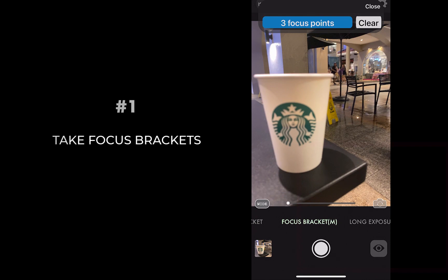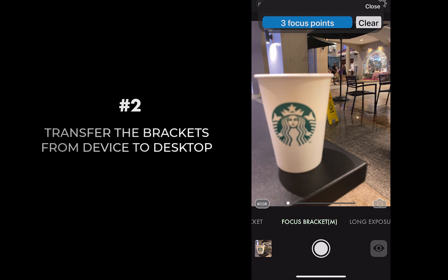All images will be saved into the camera roll. Transfer the images from your iPhone to your desktop using AirDrop or any other method.